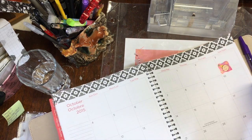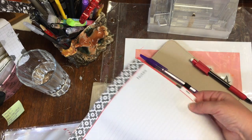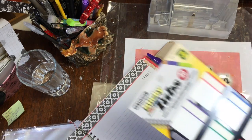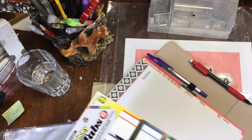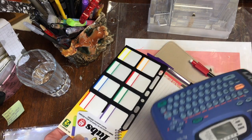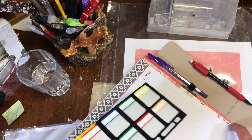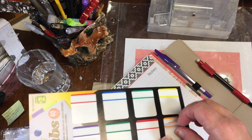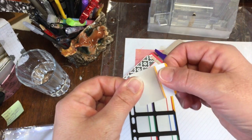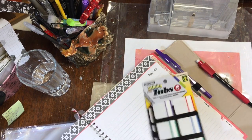The other thing I did to this planner — there are some pages for notes. I used sticky tabs from the dollar store and my trusty label maker to make labels for the different sections of my planner. The sticky tabs lift off — this part is not sticky, this part is sticky, and it's see-through — so they make really great page tabs.